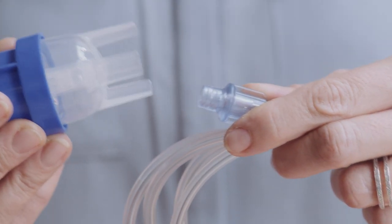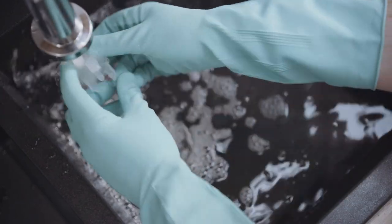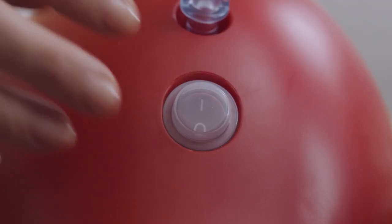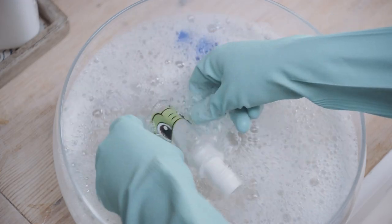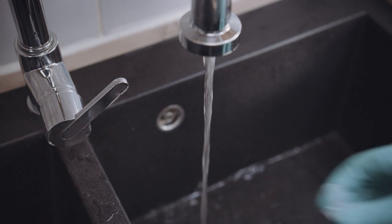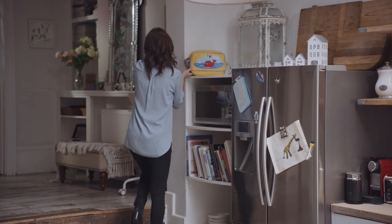Disconnect the Sidestream from the tubing. Unscrew the top from the medicine cup, rinse out the nebuliser and refill with clean water. Reassemble the top and medicine cup, reconnect the tubing and run the Sidestream again for a few seconds to flush out any drug trapped in the nebuliser jets. Disconnect the tubing from the medicine cup and wash all items, apart from the tubing, in hot soapy water. Rinse all parts in clean water for two minutes. Shake off excess water and allow to air dry — do not towel dry. Reassemble and store the Sidestream in a clean place when not in use.